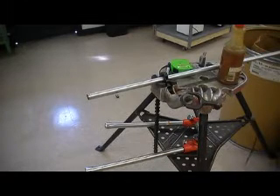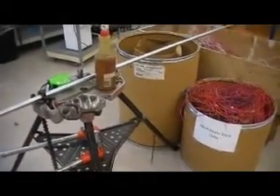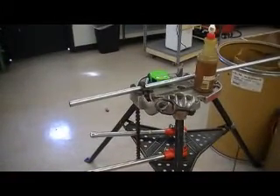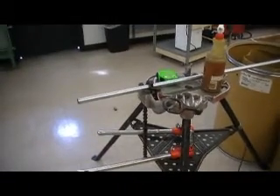Jason here again with another video for EEM 171, Codes and Installation. Here we're going to actually make our threads on the RMC conduit. I have all my tools ready to go here on the vise, and I've moved the vise so that it's pushing against the wire containers to prevent the vise from moving around, because you really have to push into the conduit to make the threads, at least initially. So if you can find something to push the vise against, or have somebody help hold the vise for you, that'll help you out a lot.